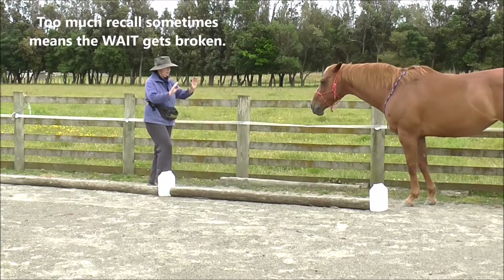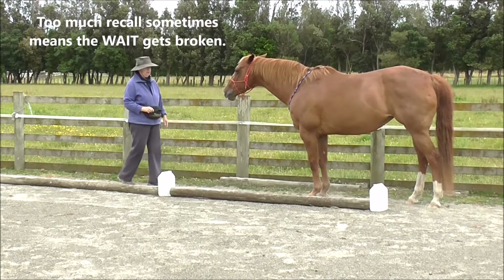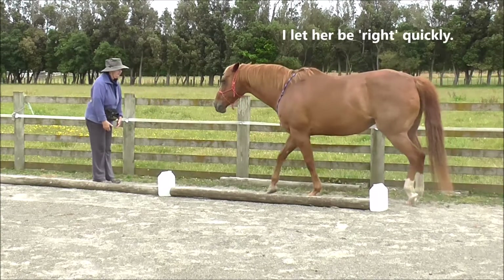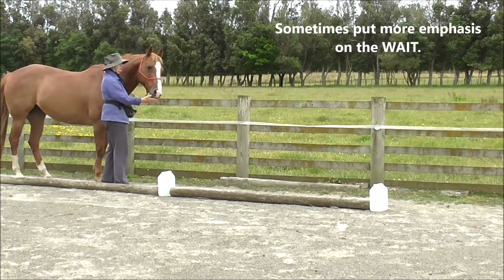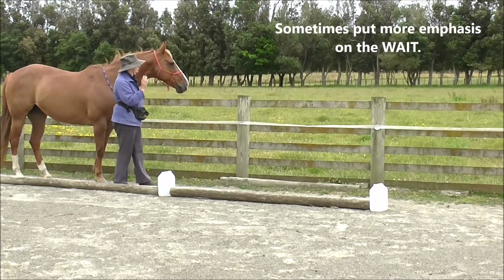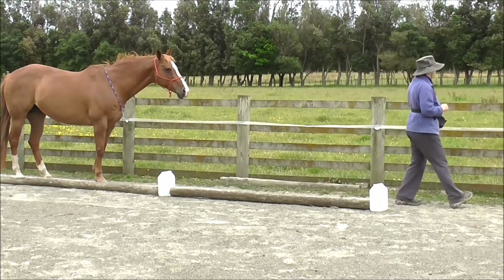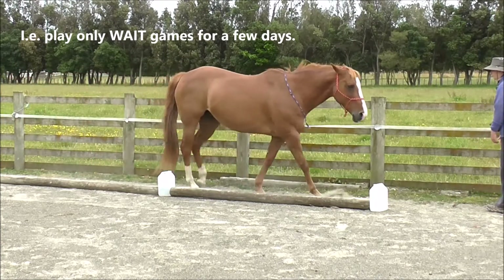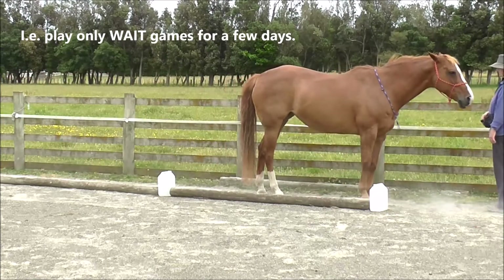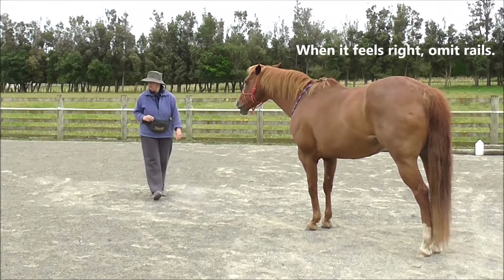Too much recall sometimes means the wait gets broken. I let her be right quickly — I don't want her to feel wrong. Sometimes we want to put more emphasis on the wait, i.e., play only wait games for a few days. When it feels right, omit the rails.